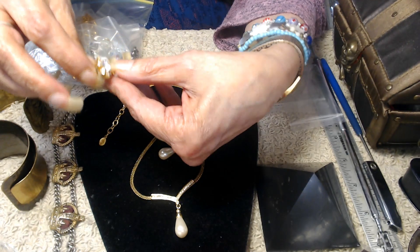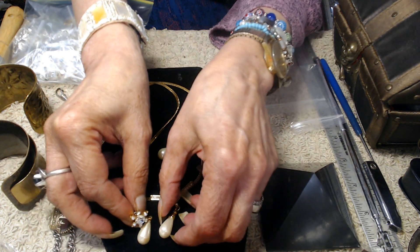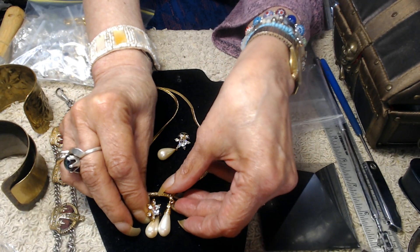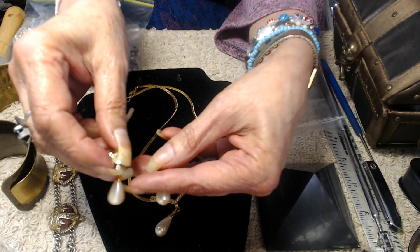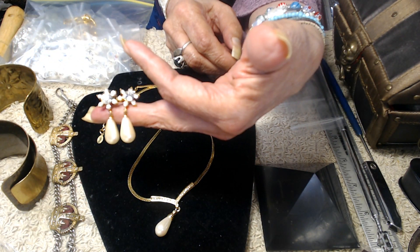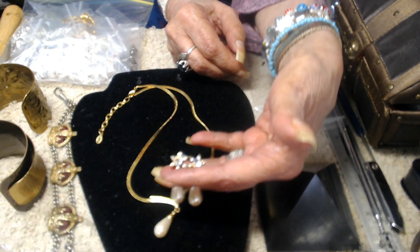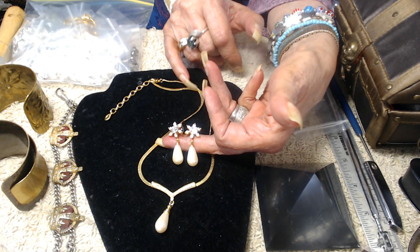Let me put these down here — these are earrings and they are gorgeous. They're like a star on the top, and they actually turned out to be almost the same size — these might be a little bit bigger, but they're in beautiful, perfect shape. Gorgeous earrings, and I think they go very nicely with this necklace.